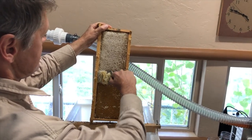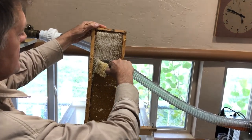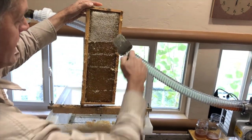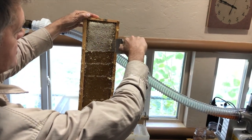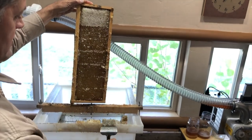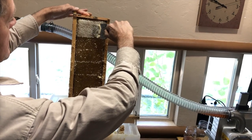This doesn't take that long to uncap a frame of honey using your capping scratcher. I'll wipe it on the edge — that cleans your scratcher up — and you don't need anything more expensive or complicated than a capping scratcher.